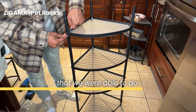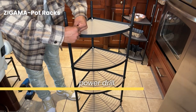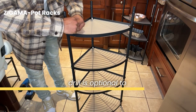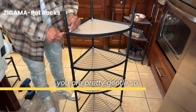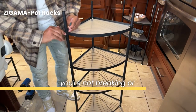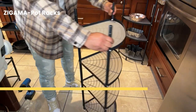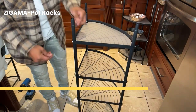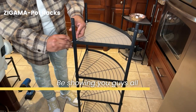So in our last segment we were able to do the four-tier rack — Terrence did use the power drill. The power drill is optional to use, and if you do use the power drill, you want to make sure you are pretty gentle so that you're not breaking or wrecking the metal stand itself. Beautiful — I'll be showing you guys all the angles.